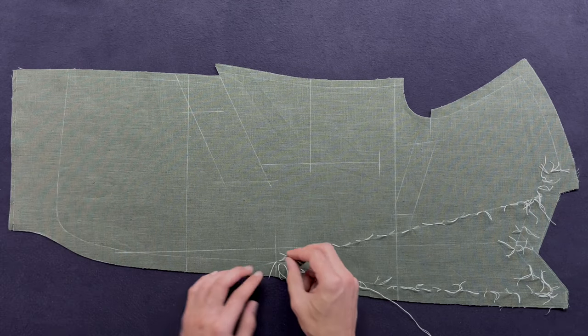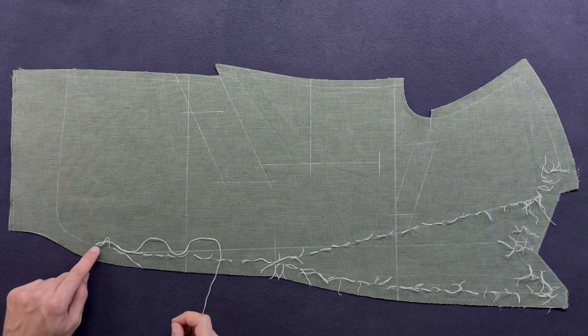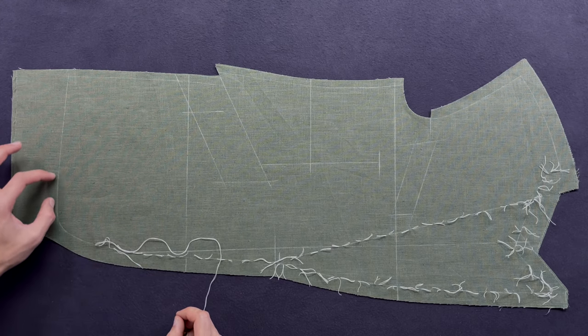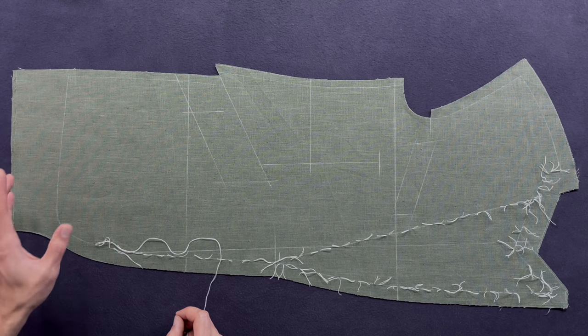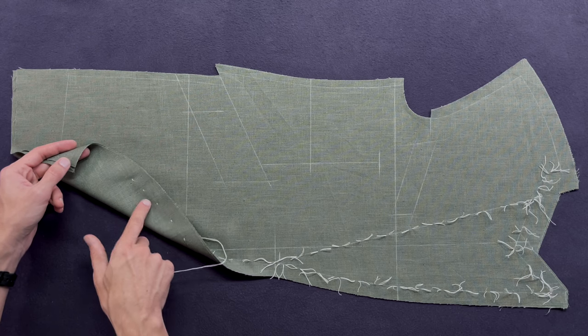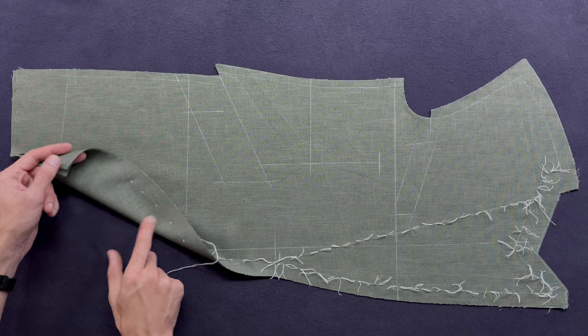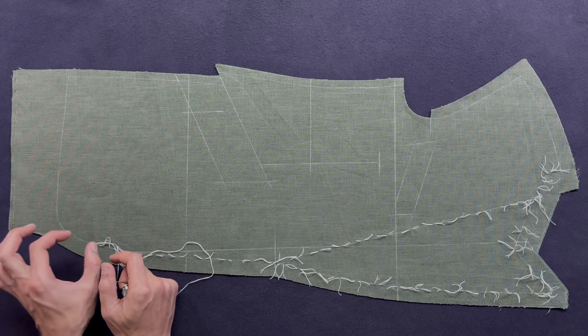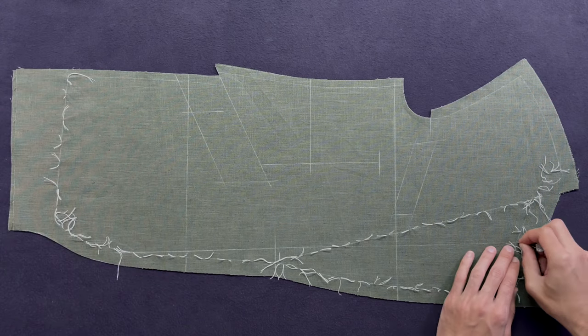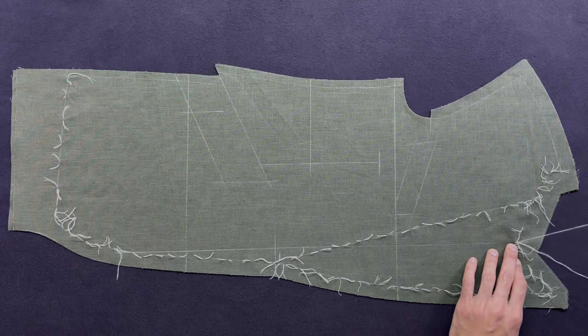On the lapel we have a slight curve — it's important to get the shape of this curve right. So I'm going to reduce my stitch length to make sure that I have the character of this curve correctly marked. Moving over to the front edge and the bottom. As I'm approaching this curve I'm going to reduce my stitch length and then go back to the normal. When I say stitch length I don't mean bite size — the bite size stays the same, it should be as small as you can. The stitch length is really the distance between the bites. Now let's do the center front, starting at the top going all the way to the bottom.